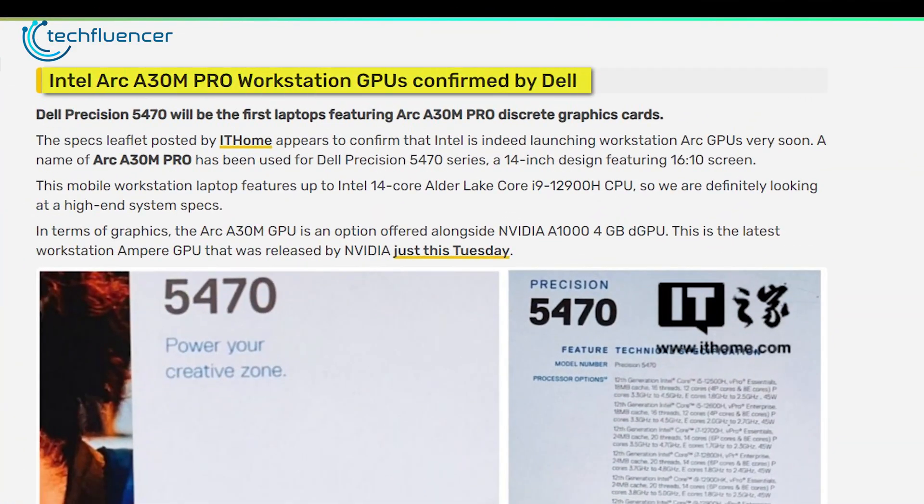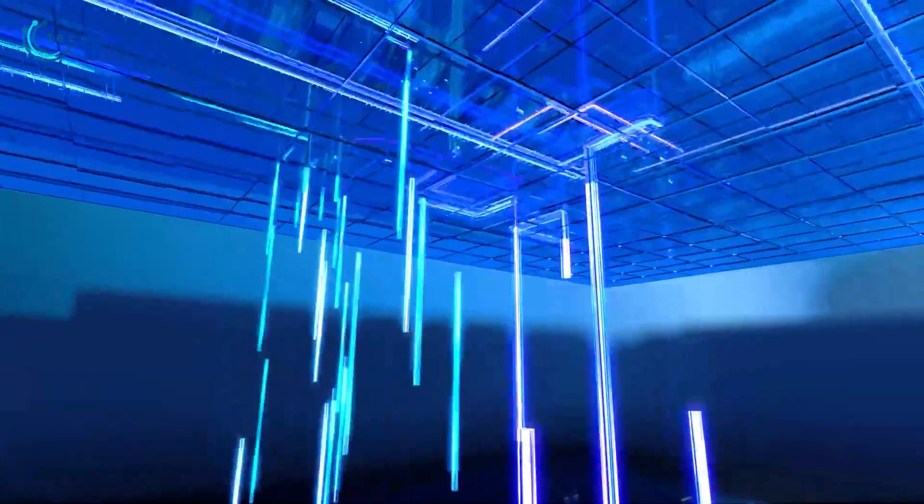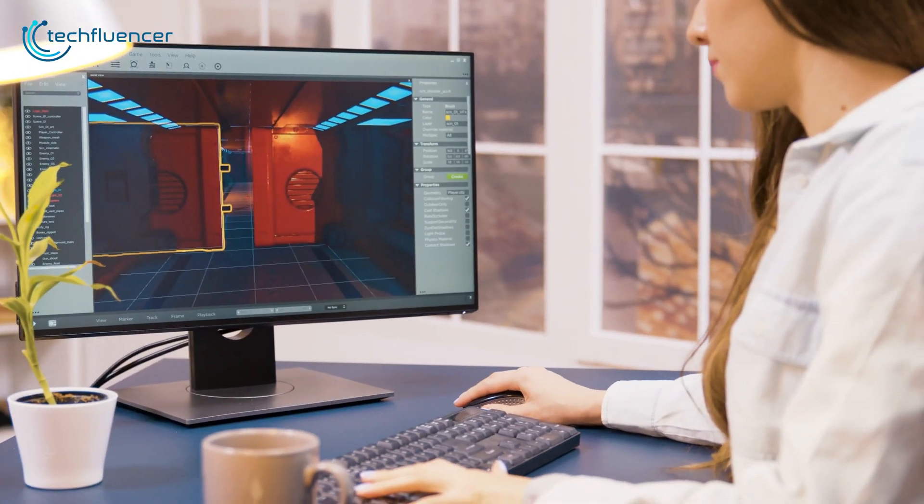Besides the A40 and A50, they have also introduced a mobile workstation chip, the A30M. Each of these chips supports ray tracing and has high-speed bandwidth and AI acceleration, which are bound to enhance graphical workloads.